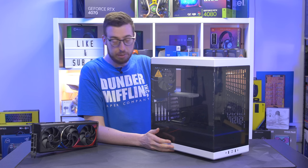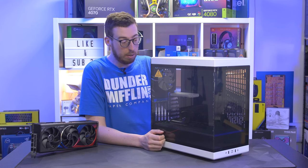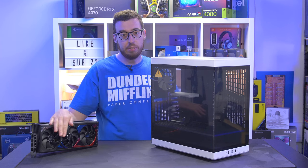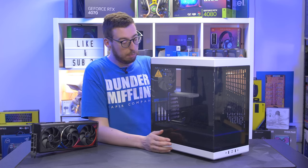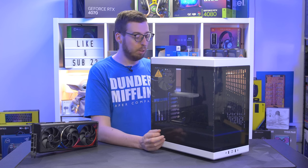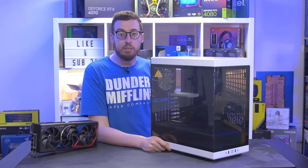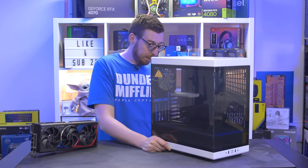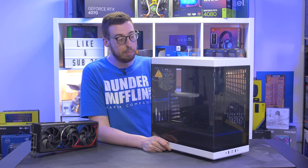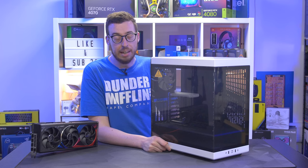So that was a quick look at the Hyte Y40 - let me know what you think in the comments below. Links will be in the description if you want to pick one up. We'll be doing a build in this very soon, probably using the 4080 to vertical mount it and see what it looks like. Big thank you to Hyte for sending this out for me to look at. Thank you for watching - I'll see you all in the next one.